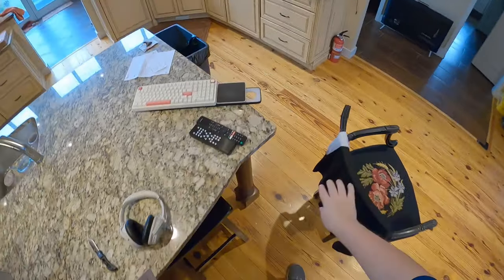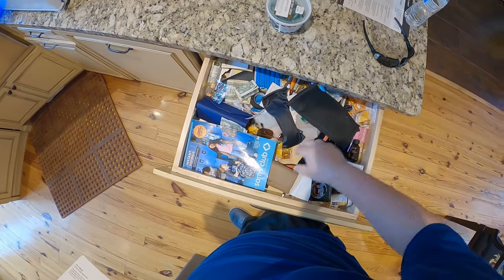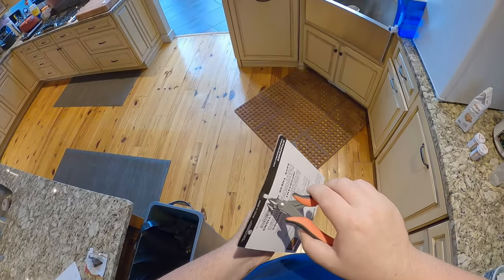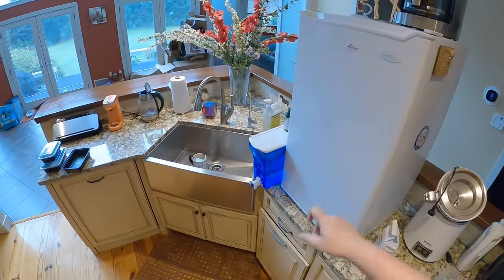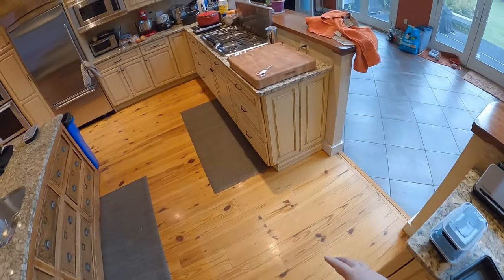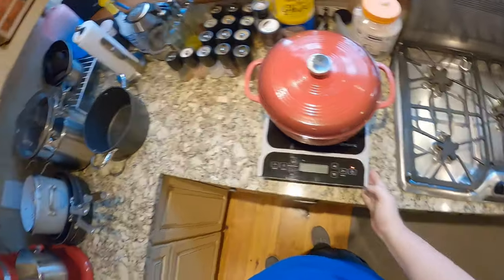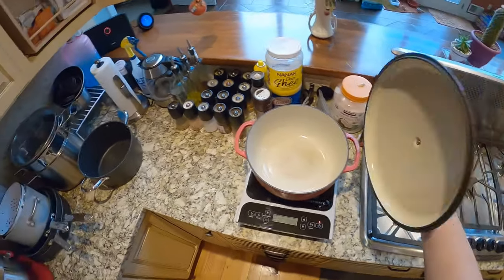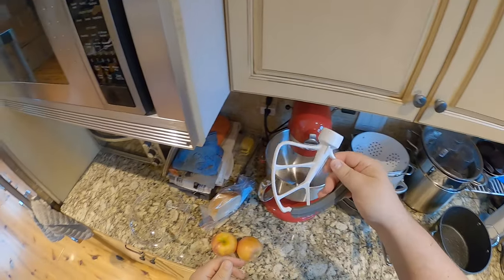I really want to up my game in food making. I don't even have a blender. I've got this massive kitchen and like 10% of the items I need. I've got an air fryer which was a gift, a secondary fridge, a toaster oven, an induction cooktop — but my regular pans don't work on it, only my big Lodge cast iron. It's kind of useless.